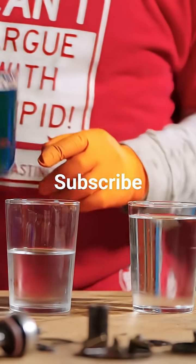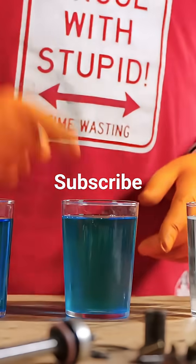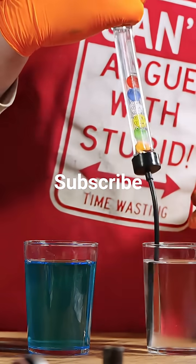So using distilled water here, I'm just going to pop in another 50 percent. Now we've got 0 percent, 50 percent, and 100 percent coolant, and we can check with this clever little tool. You can see that they've got nothing floating, which basically gives us freezing protection.